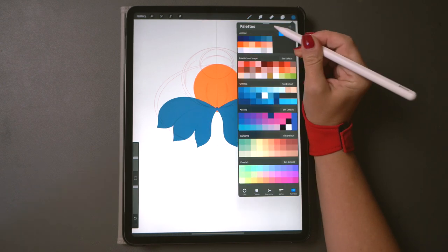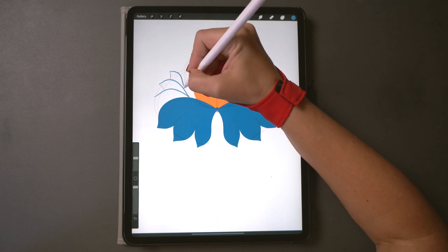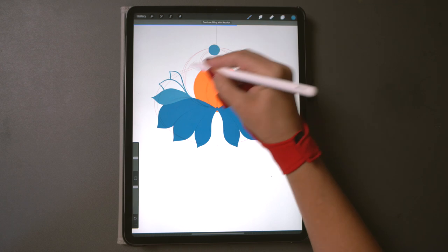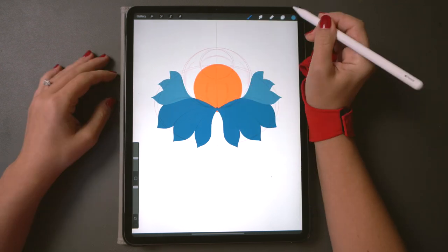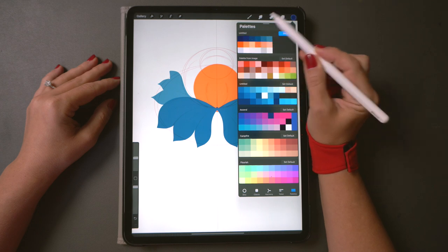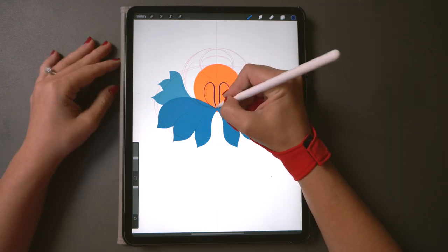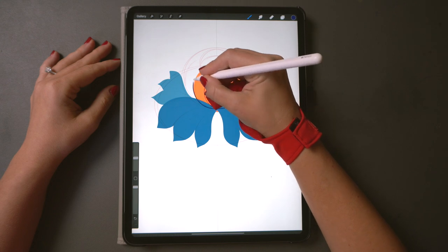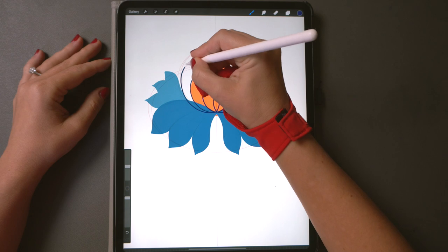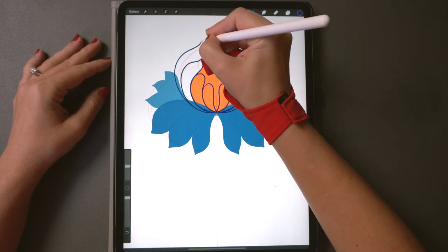Now with a lighter blue let's paint three petals pointing up on each side. The symmetry tool will help us. Fill it with color. Let's do the darkest blue petals going up on a new layer and we can fit them in that round shape we have in our sketch, stopping about halfway through so the orange is still visible.